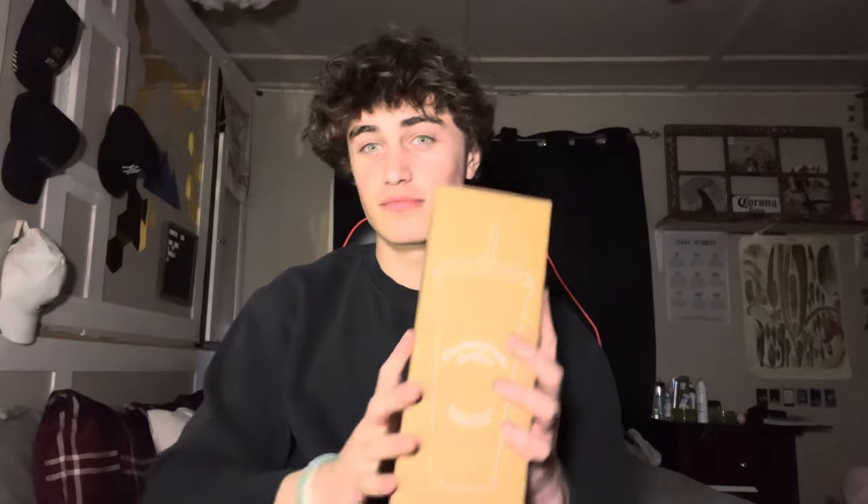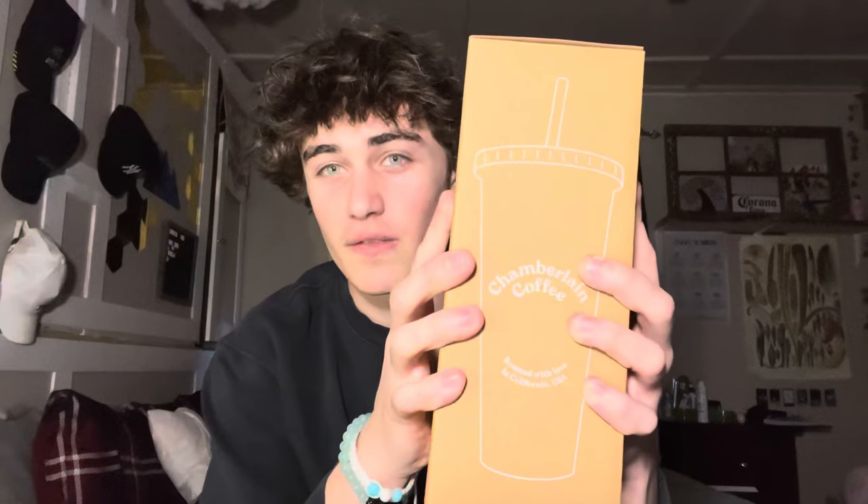I'm just going to put this stuff behind me once I've been showing you. Sorry if the camera was a little bit off. The second thing we got is a Chamberlain Coffee tumbler, I believe you call it.